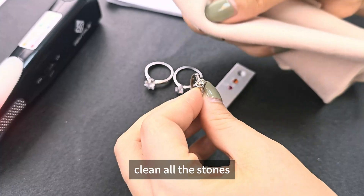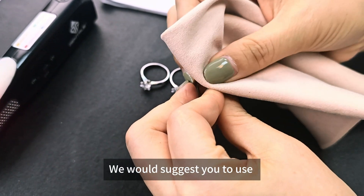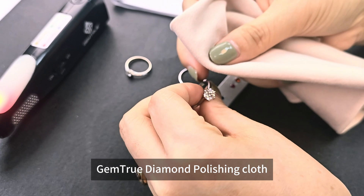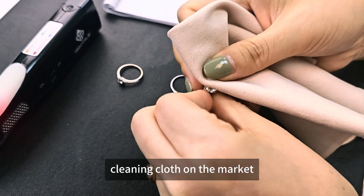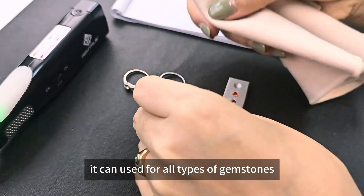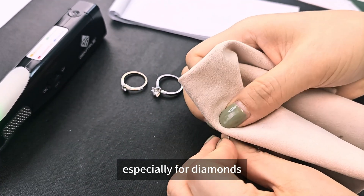During this time, we can clean all the stones. We would suggest you to use the proper JumpTrue diamond polishing cloth. It's one of the best diamond cleaning cloths on the market. It can be used for all types of gemstones, especially for diamonds.